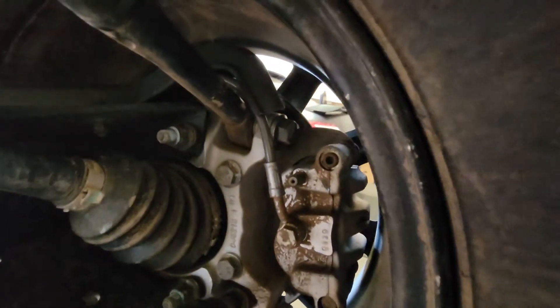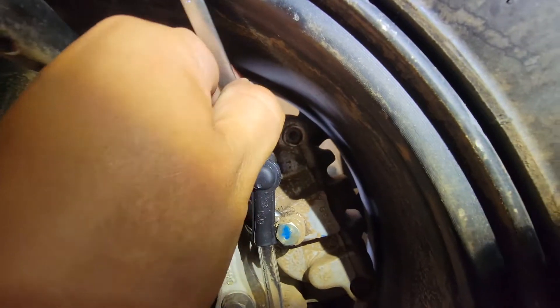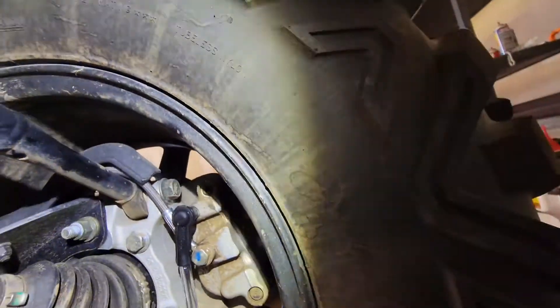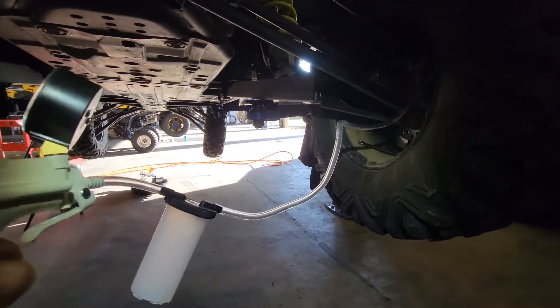We'll break open the bleeder valve. Using the 8 millimeter, I was able to break it loose a little bit, and then I got my connection there. I'm gonna just vacuum this out.